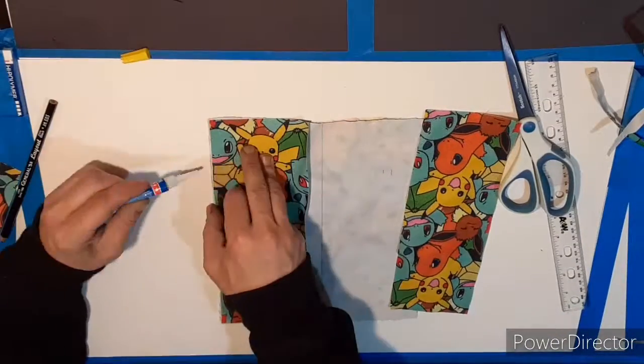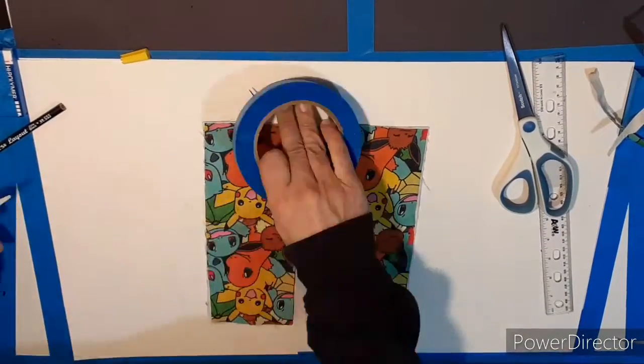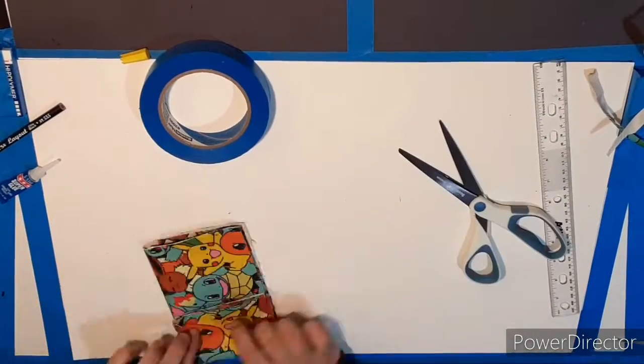All I'm using to do this is scissors, super glue, Gorilla tape, black duct tape, and I think that's it.